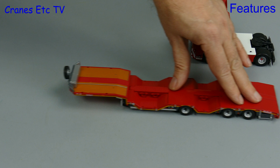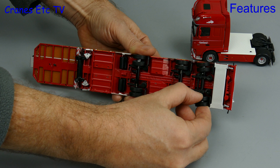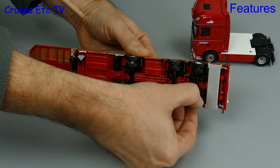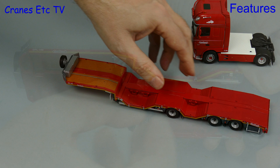Also included is an alternative fifth wheel which will be more suited to trailers with fat kingpins, although getting access to the screw to fit it may be a challenge. Moving on to the trailer — it rolls reasonably well if not completely smoothly, and one thing it doesn't have is any form of suspension. The real trailer has a self-steering rear axle and that's also replicated on the model, although the steering is a bit stiff and it doesn't have a big range of movement. But as we always say on Cranes Etc, something is better than nothing.